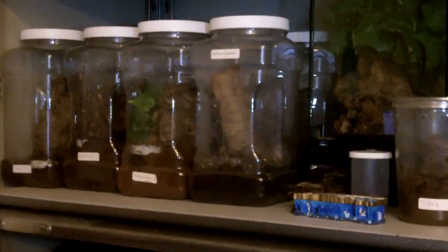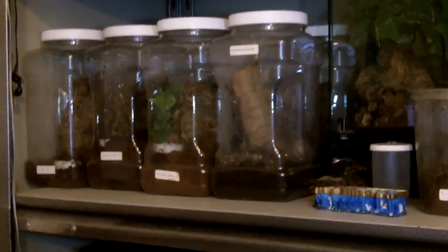Temperature-wise, you want to keep these guys around room temperature — around 72 to 75 degrees Fahrenheit — and they'll do well. For humidity, you don't really need any substrate apart from the sphagnum moss, and you don't really need to mist them, since they really despise wet substrates and they mainly get their hydration from the crickets that they eat. Pretty much it has a really identical care to the Sicarius terrosus, the six-eyed sand spider.